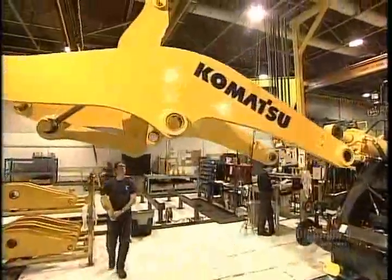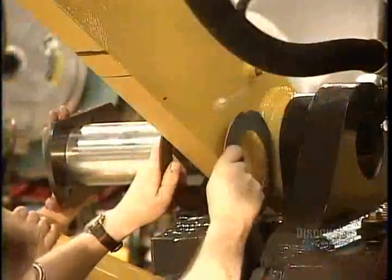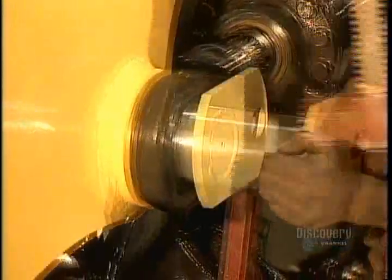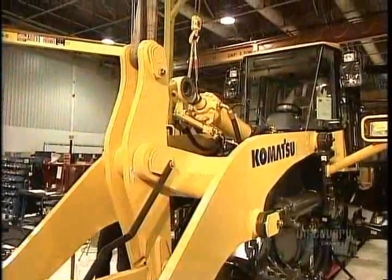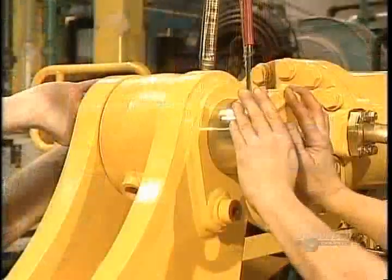Then they connect the wiring for the controls. Now comes the boom arm. Remember those front frame parts with the holes? Workers line them up with holes on the boom arm, then insert giant steel pins. This creates a pivot mechanism, enabling the arm to move up and down. The moving parts must fit together snugly, but not so tightly as to restrict movement — which explains why welding and machining precision was so crucial.